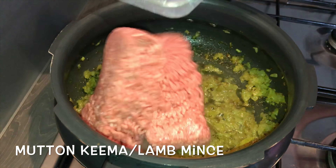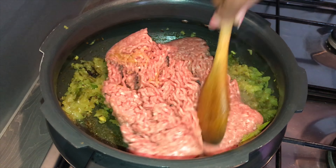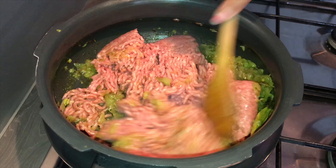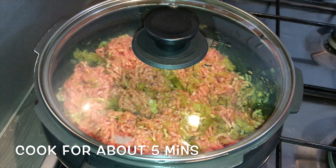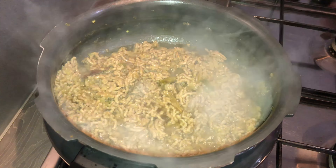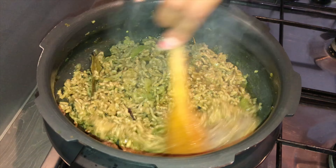Add in lamb mince — this is about 500 grams. Give it a thorough mix, put the flame on medium, close the lid, and cook this for about 5 to 6 minutes. After 5 to 6 minutes, give it a stir again.